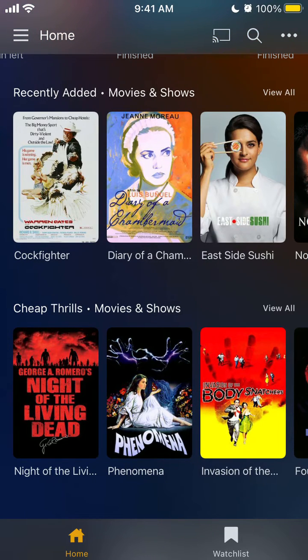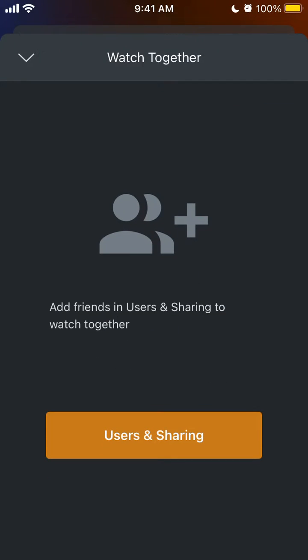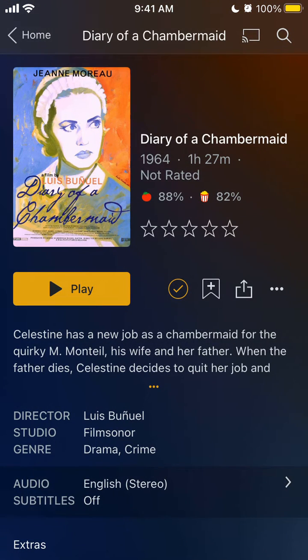Does it require a subscription or not? You need to add some users here first. Hope that is helpful.